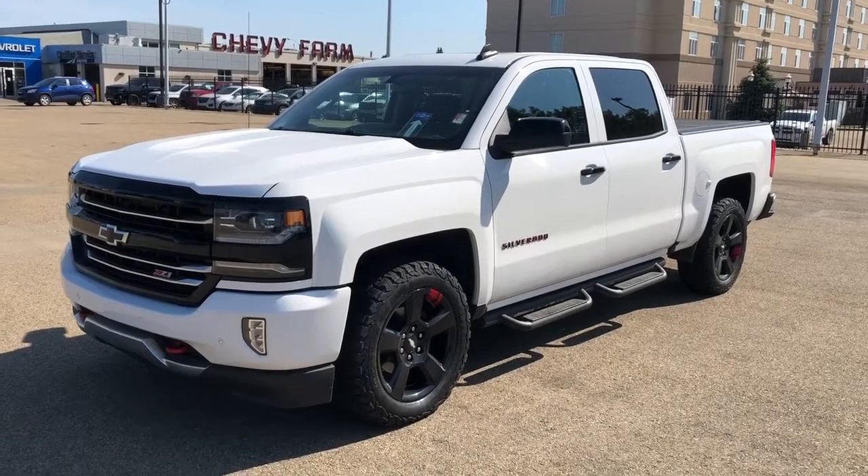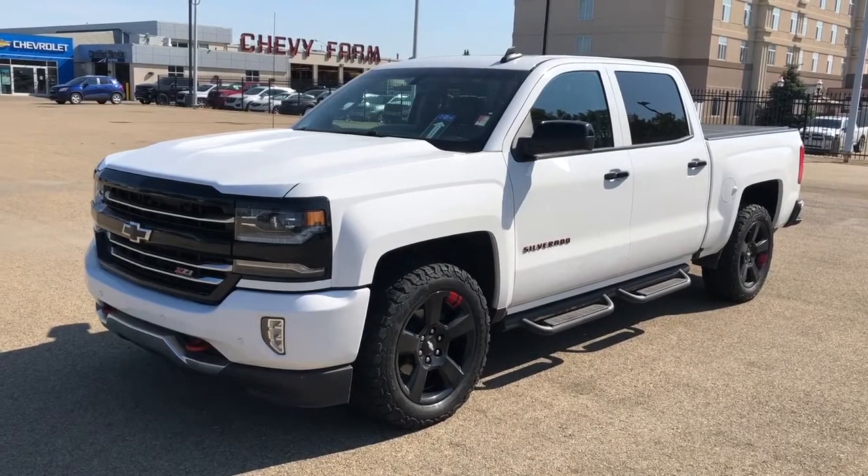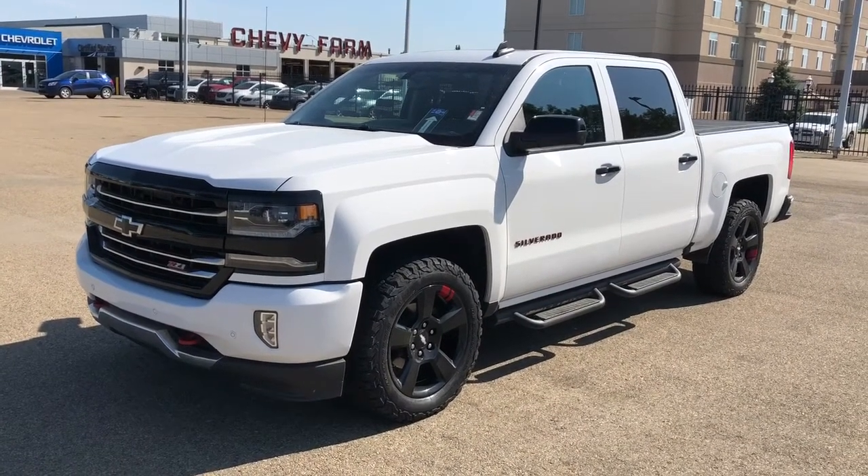Welcome to Westgate Chevrolet. Today we're taking a quick look at some of the interior and exterior features on our 2018 Chevrolet Silverado.